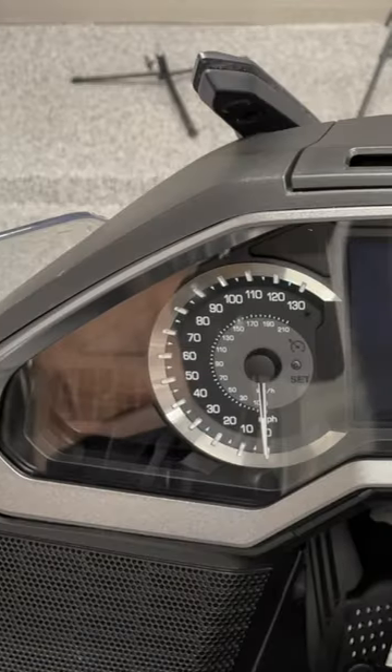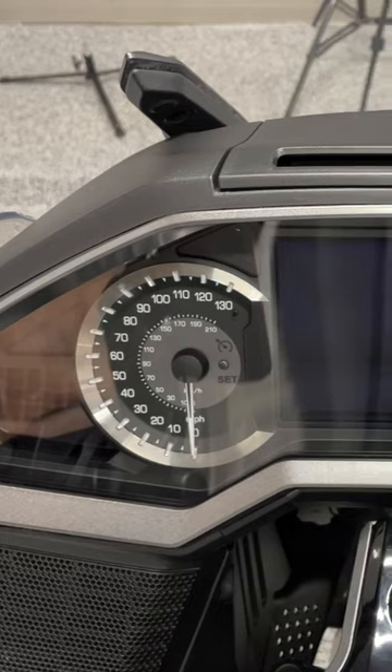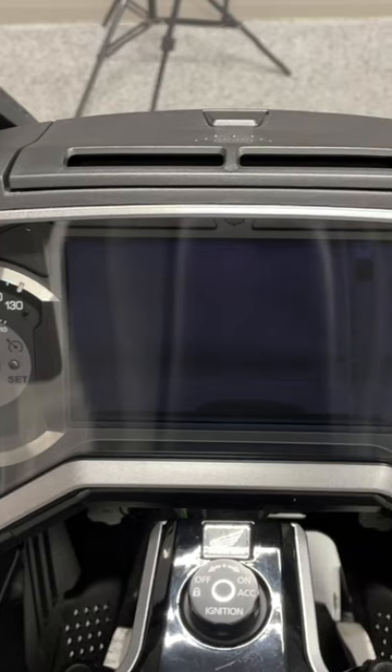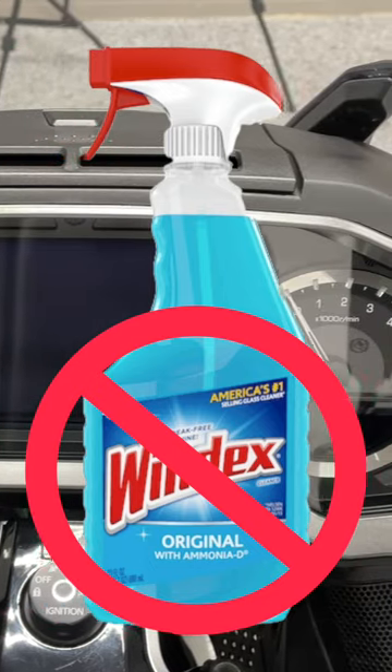The clear lens on your Honda Goldwing is made from a very soft polycarbonate that can easily be scratched. Special care should be taken when cleaning the lens of the dash. Never use any product designed for cleaning glass, as the chemicals could damage the lens.